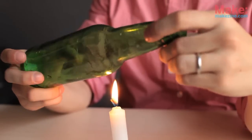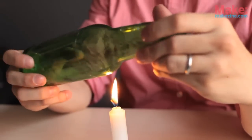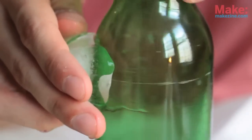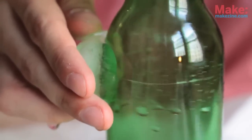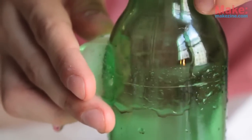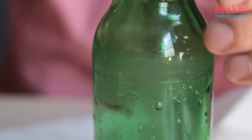The next step is to hold the bottle over a candle, turning it at an even pace about a half an inch over the flame. Make two or three turns of the bottle. Set the bottle down and then drag a piece of ice over the score. When you hear a crackle, you know that the glass is starting to separate at the score. This can sometimes happen right away, but you may need to put the bottle back over the flame again. Just be careful and don't make the same mistake I did.